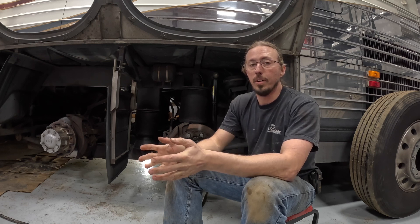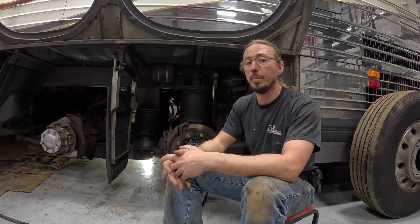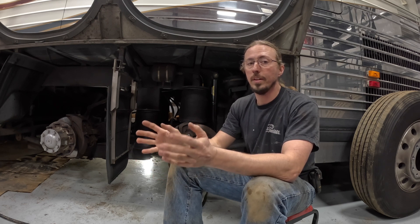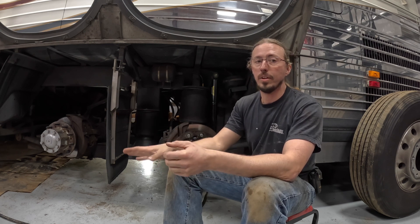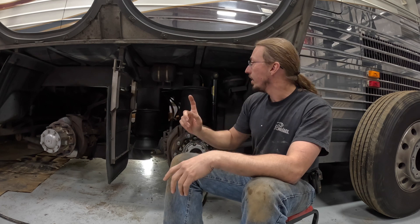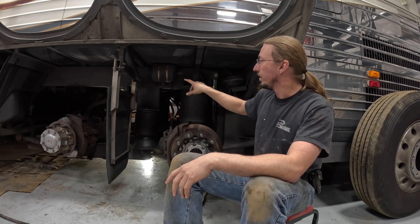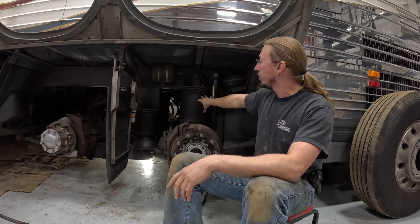Before we get started, a couple of notes. You don't actually need to have all of your wheels and tires removed — I just happen to have them removed anyway because of some other work I'm doing, which made this a really easy time to drain all the tanks. You certainly should do it every time you've got your wheels off because it's easy, but you don't need to remove them just for this. The first thing to point out is that you need to have air in your air springs, because several of the tanks are what are called expansion tanks that share air volume with the air springs.